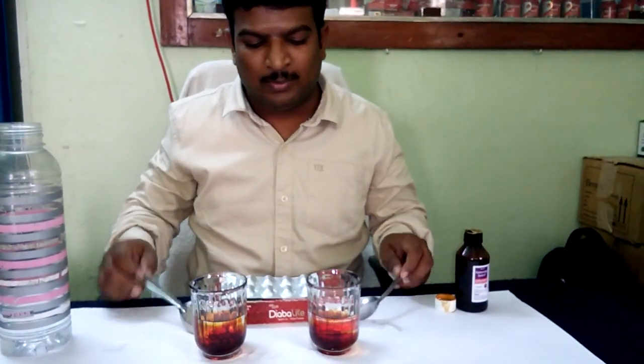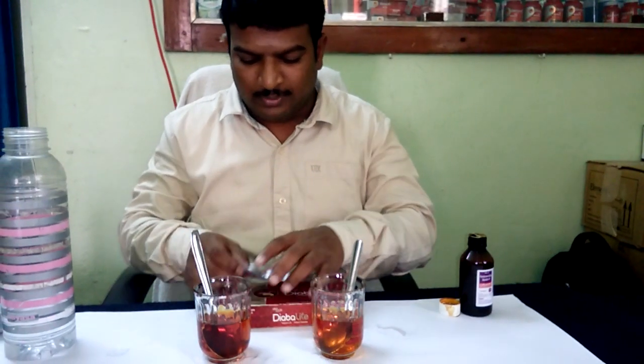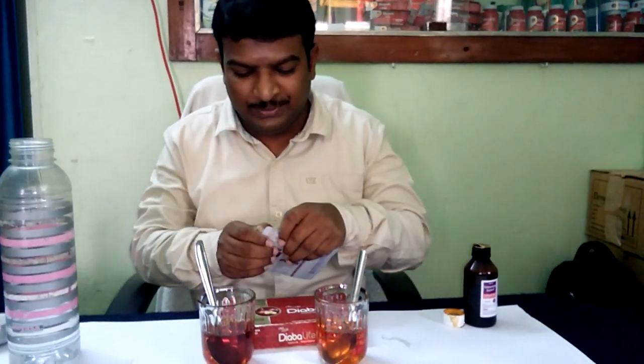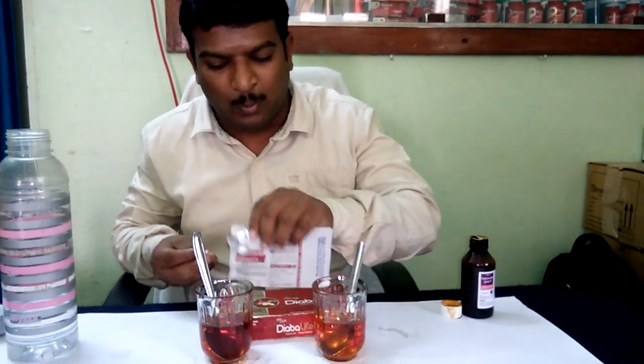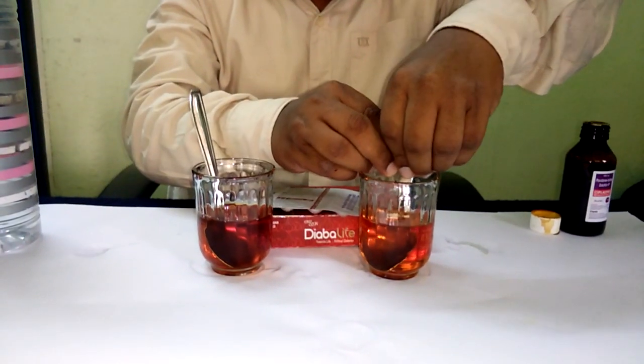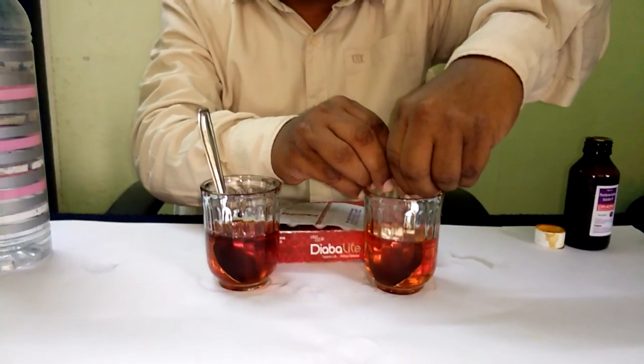When you use it, we use Diabolife Capsule 210MG to open that powder in the glass. After that, we use it to clean and absorb the toxins.